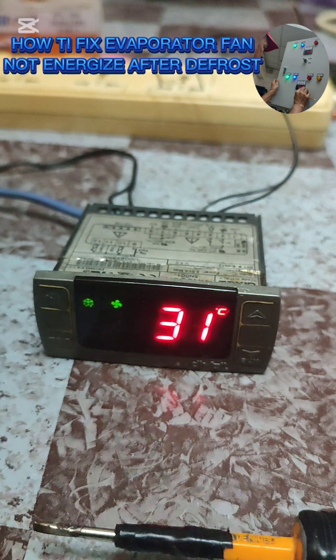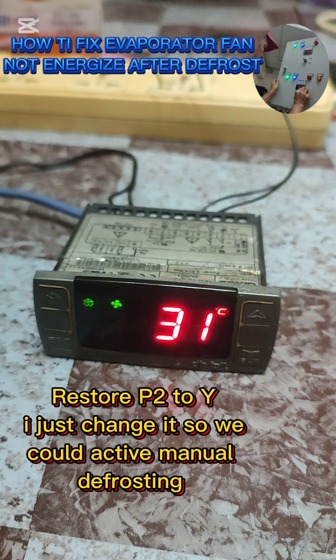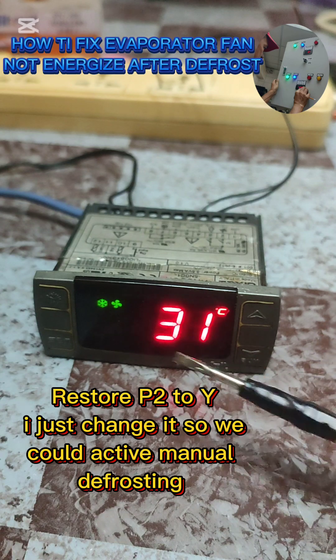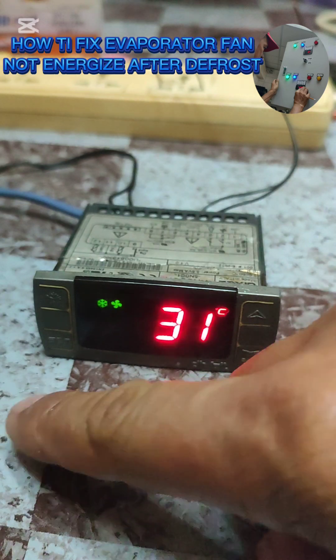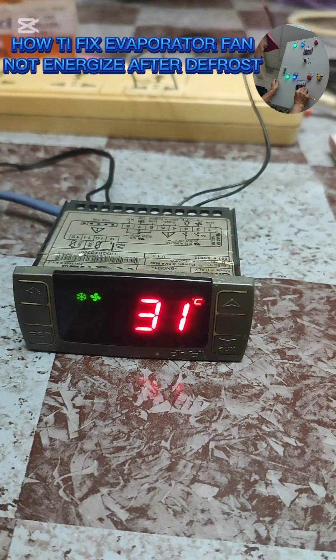So to our viewer - I saw their profile and they have a large unit. Now it's done - the compressor is now activated. Thanks for watching everyone, until next time!